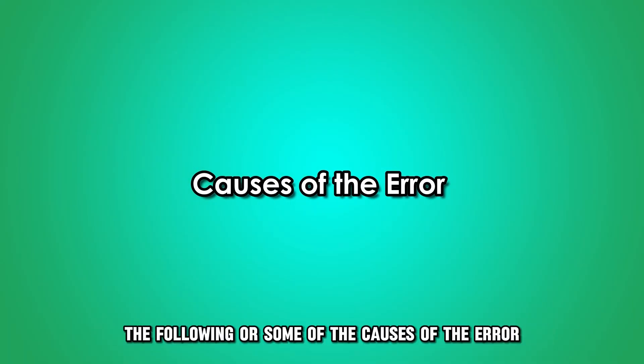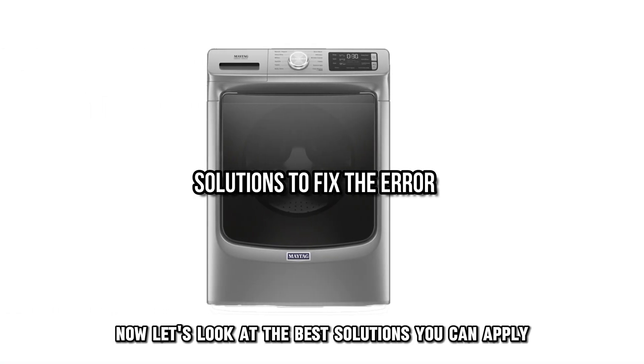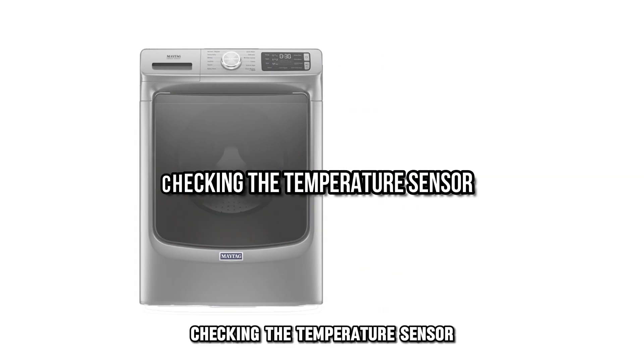The following are some of the causes of the error: a faulty water temperature sensor. Now let's look at the best solutions you can apply to fix the error — checking the temperature sensor.